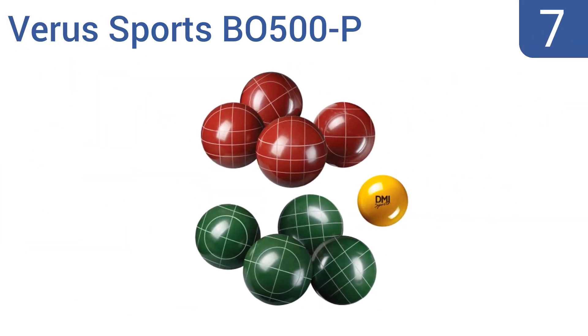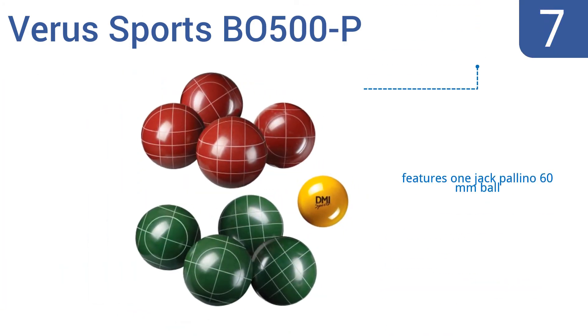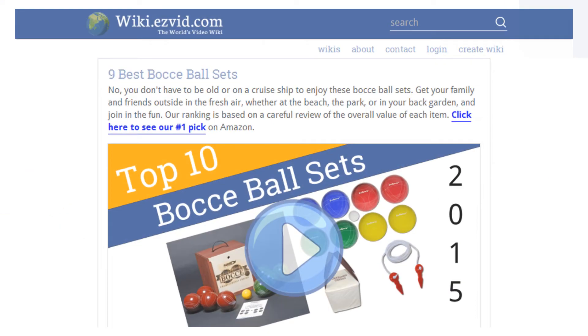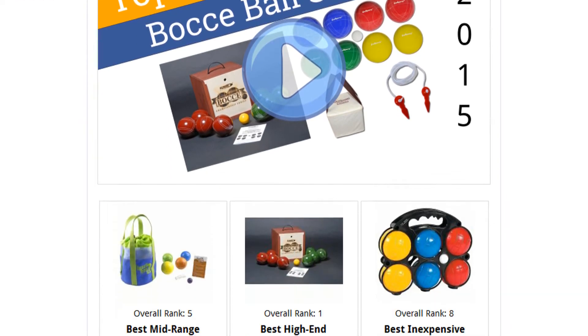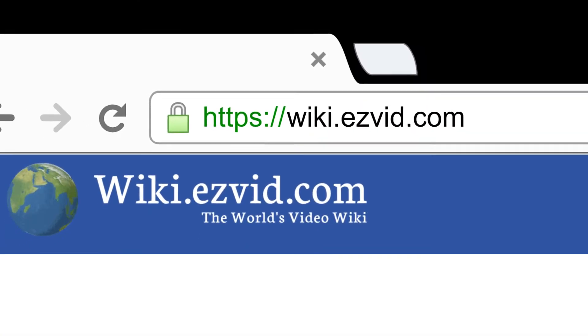Coming in at number seven, this nine-piece heavy-duty Vera Sports B0500P bocce ball set is designed with classic styling and is intended for serious players who seriously love the game. Play bocce anywhere thanks to the easy-to-carry nylon bag. It features one jack palino 60-millimeter ball and comes in an attractive gloss finish. However, the balls do chip after hard impacts. To see all this, go to wiki.easyvid.com and search for bocce ball sets.